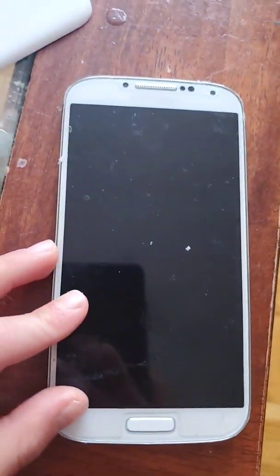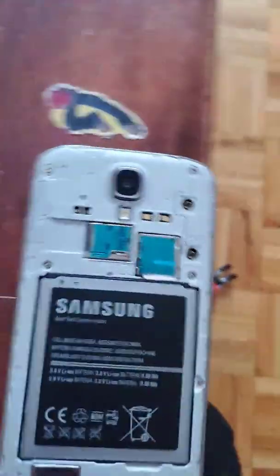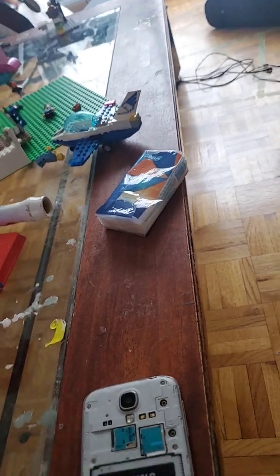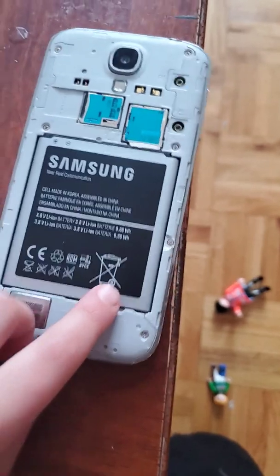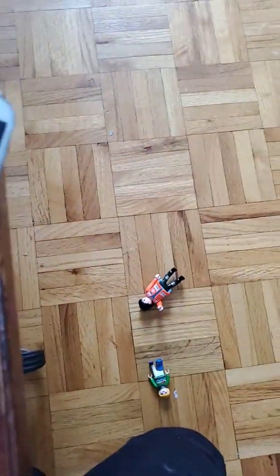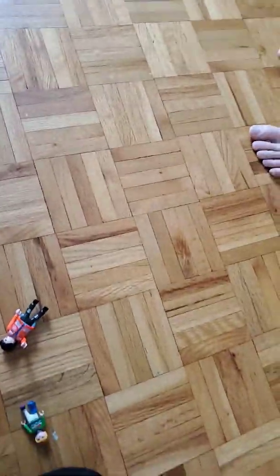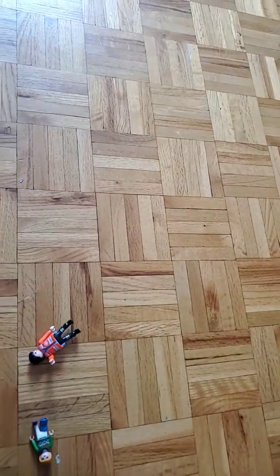The code on this is TC351 EMI. Sorry guys, this phone doesn't work — it went in the laundry and broke. Anyway, we'll try to take off the screen and see what's under it.